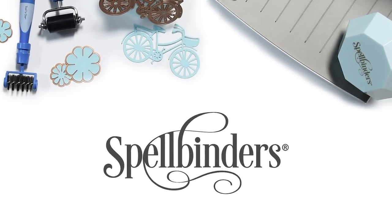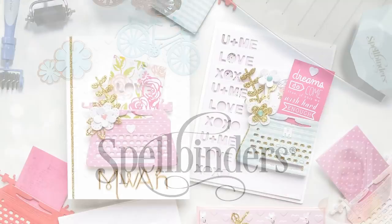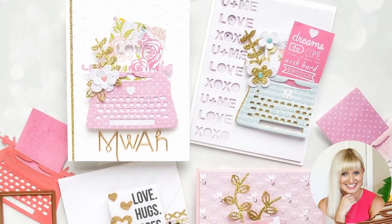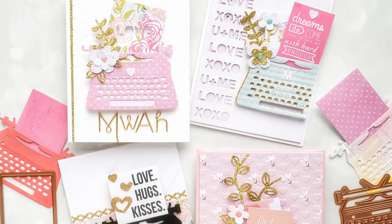Hello Spellbinders fans and welcome back to our channel. My name is Yanis Makula, I am a creative designer here at Spellbinders, and today we have a special treat for you.